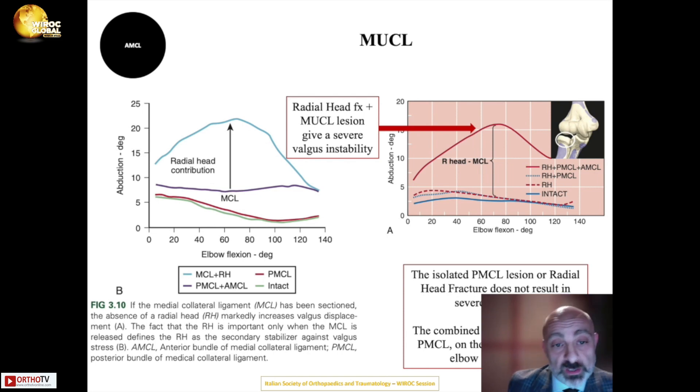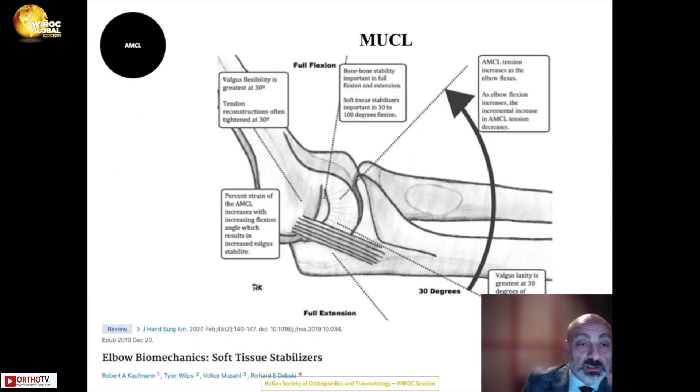Diagrams demonstrate that valgus stability of the elbow is roughly similar whether the radial head is fractured or the posterior bundle of the medial collateral ligament is injured. However, when the anterior bundle of the medial collateral ligament is also disrupted, instability in valgus increases dramatically. Therefore, it is critical that the anterior bundle be repaired when injured, as maximum tension occurs during elbow flexion between 30 and 120 degrees.